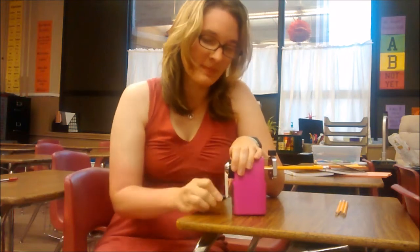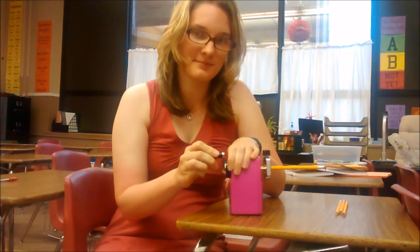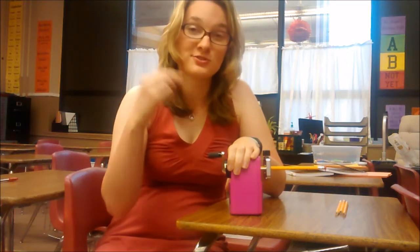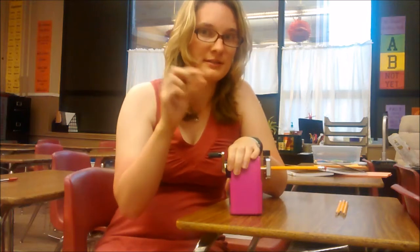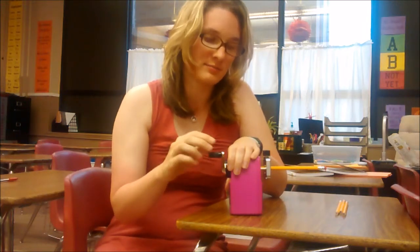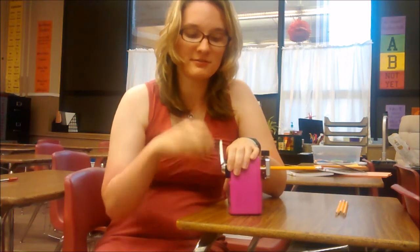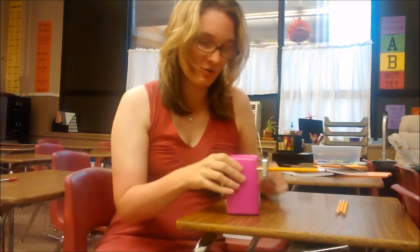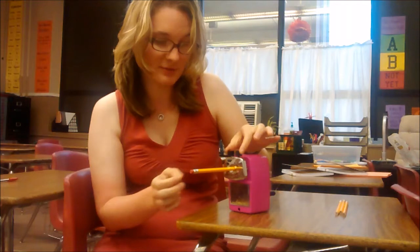So I'm turning the handle and the pencil sharpener is actually going to tell me when my pencil is perfectly sharpened. You'll notice the handle starts turning really loosely because it's actually going to stop the blade from sharpening the pencil once the pencil point is perfect. Right now you can see I can turn it really fast and it doesn't do anything — that's because my pencil is completely sharpened.